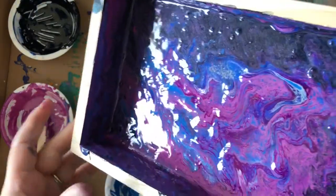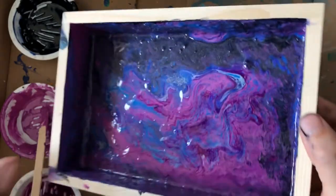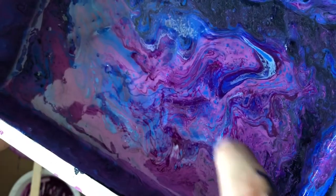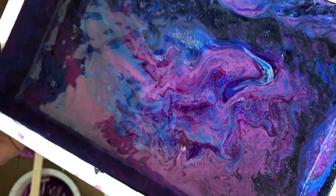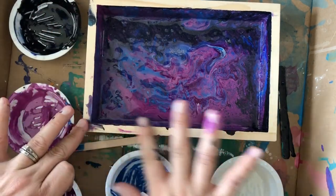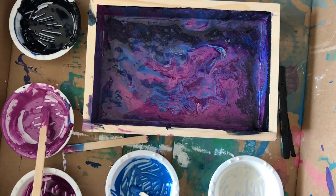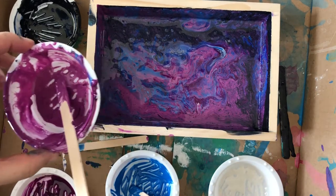Look how cool that is — it's so crazy! All I'm doing is tilting it. The cell creator is what gets you all those individual pockets of color — it's not blending, it's just making cool little pockets of color. Once you're satisfied, just let it dry completely before you do anything else. I'm going to wipe away any paint up here on the top because I'm going to paint that with a different treatment, and you're set and good to go.